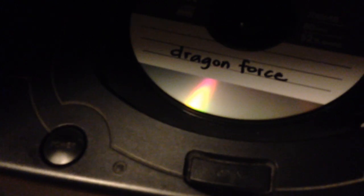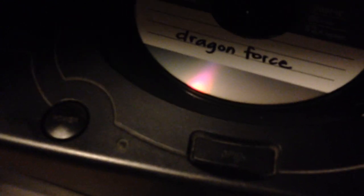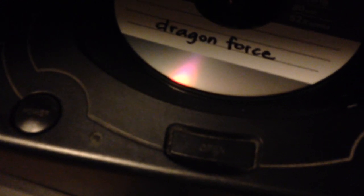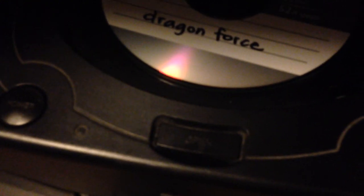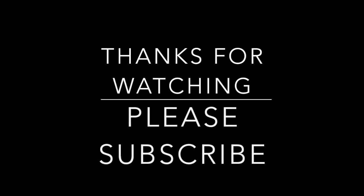I'll stop that real quick — there's the CDR. This is a great way to play backups in your Saturn and you don't have to do the swap disc trick anymore. I hope you enjoyed that tutorial. If you have any questions, feel free to ask in the comments. I appreciate it — thanks and subscribe for future videos. Take care.